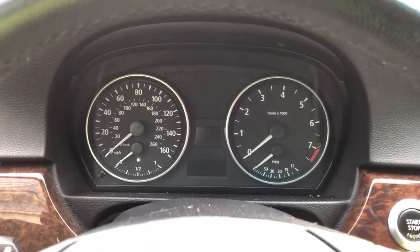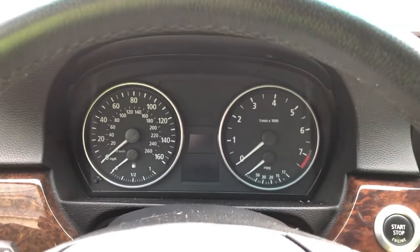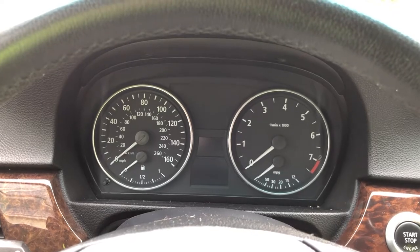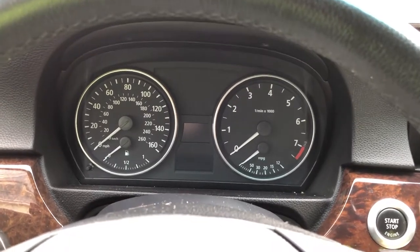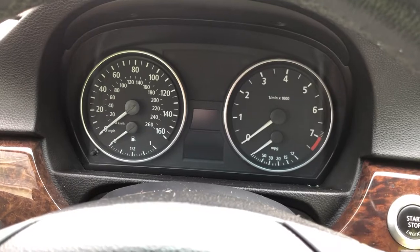Hi everyone, I'm having a problem with my flat tire monitor on my 2006 BMW 325i. There was a problem with the left rear tire — I had it patched and it's holding pressure at 35 PSI as indicated on the door jamb.